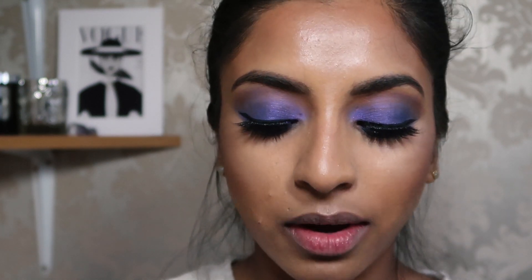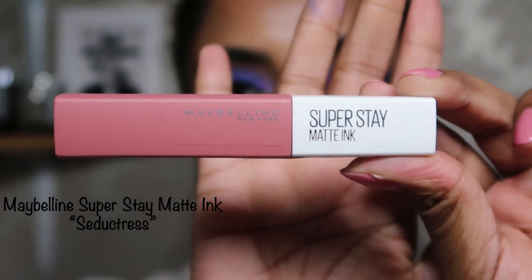I just finished off my base. I'm gonna do my lips now. For my lips, I bought the Maybelline Superstay.